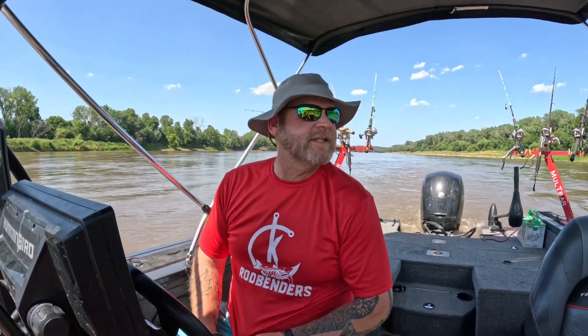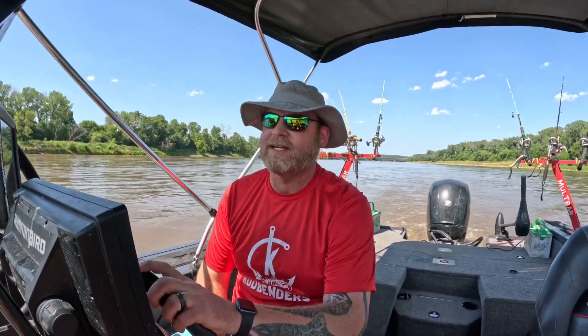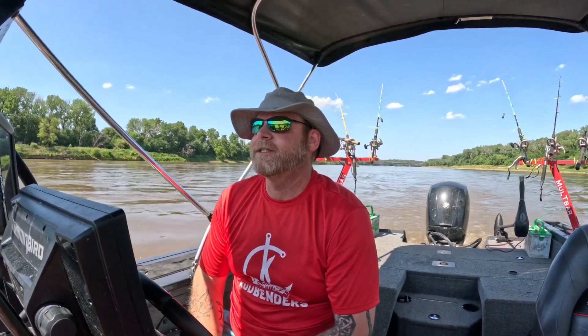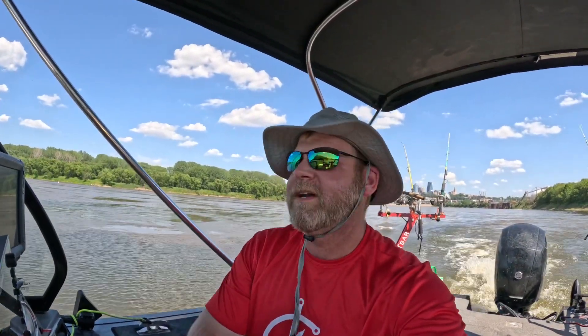Good afternoon everybody, Olin Lehman here with KC Rodbenders. It is July the fourth, happy Independence Day, and it is hot — water temperatures now up to 84 degrees, about 96 outside. We're going to show you how to catch some Asian carp here in the river. We are just going to be right downtown mostly to catch bait, bump, and watch fireworks. Stay tuned and we'll see what happens on the bumping rods today.